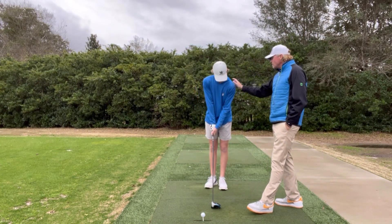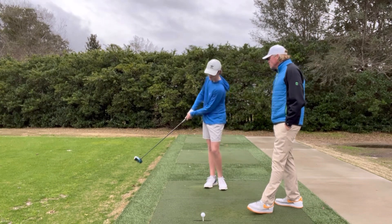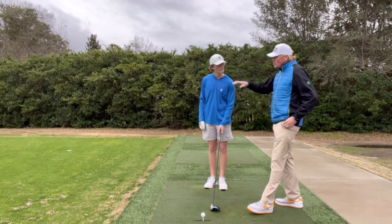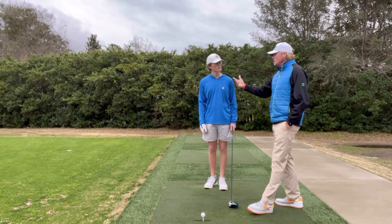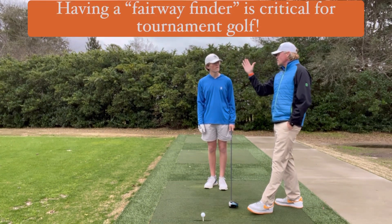Every 3 or 4 cuts, go ahead and hit a couple draws, just to keep things on the straight and narrow. You don't want to be hitting all your shots from right to left, but certainly when you're playing under pressure, playing tournaments, I want to see that ball starting right and then moving left.